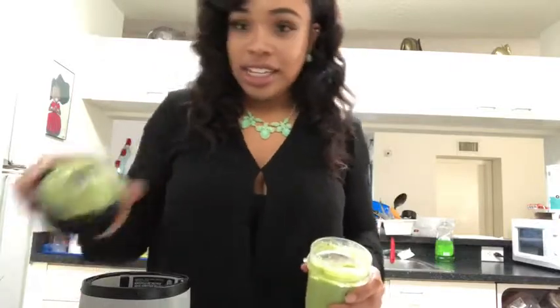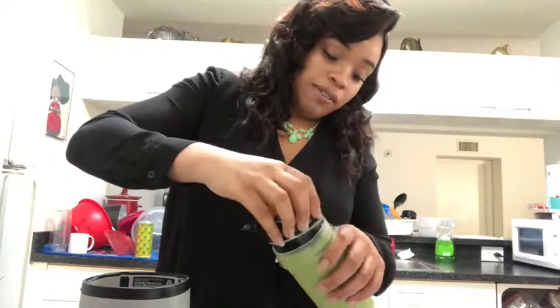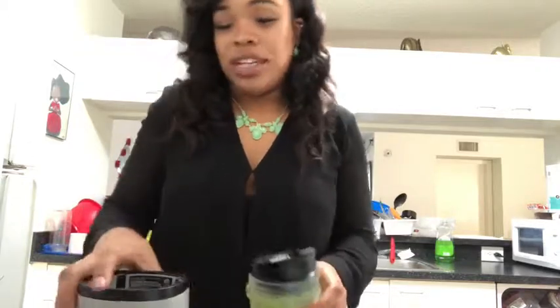Y'all see that — look at that! I would lick it, but you know I'm one of those kids that used to lick the cake bowls. I still lick the cake bowls — but that blade is around there so I'm just gonna chill out on that one.